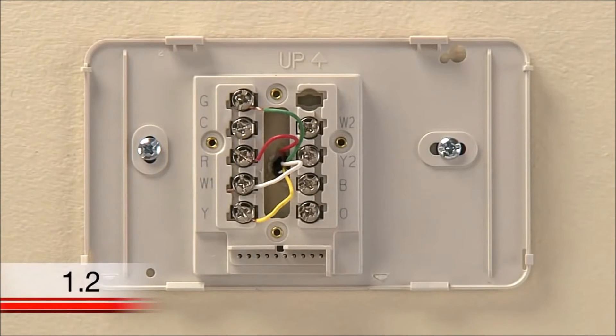Before you label and disconnect the wires at your old thermostat, you need to identify your current wires and system type. When looking at your wires you may see the following situations. You may have a heat pump system that has different lettered terminals. If you have wires connected to the O or B terminals, you may have a heat pump system, and it will be helpful to refer to the wiring section of your user guide.